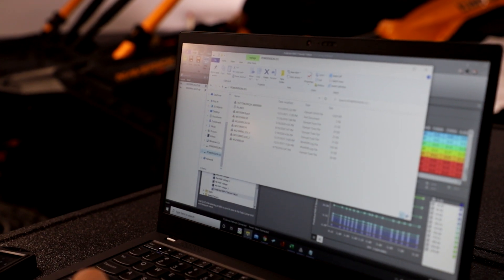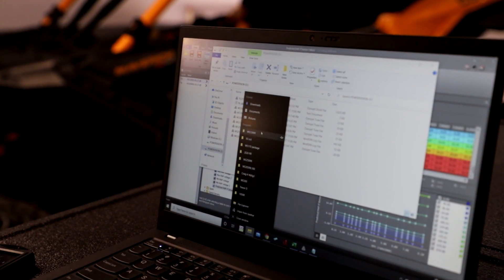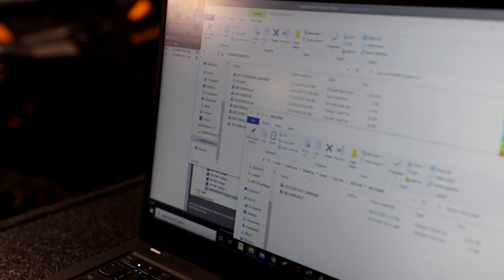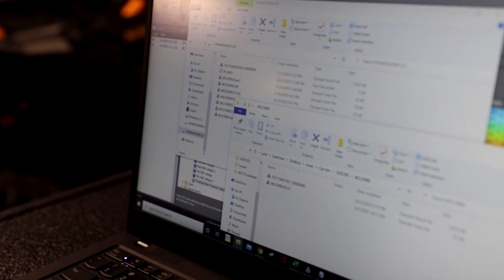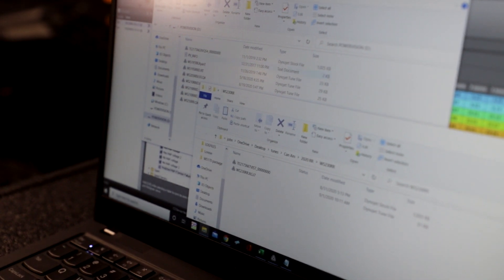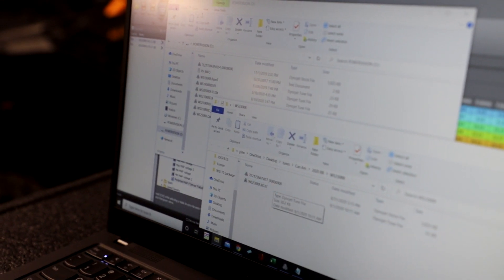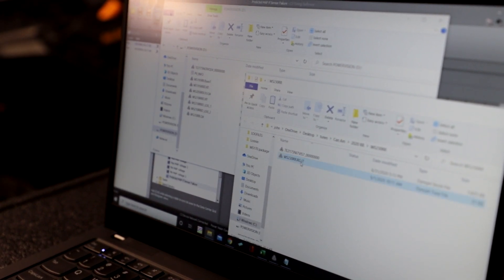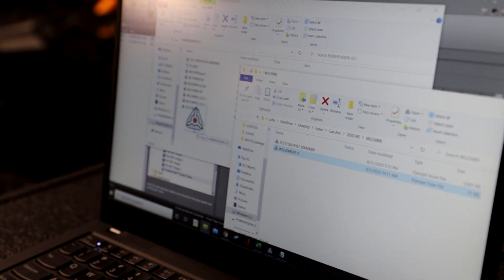You would download the tune file, and from your downloads you would drag it into the Power Vision. Here's your Power Vision with all the tunes — yours might look a little different depending on whether it's been updated — but you want to make sure it's on the main screen. Just take your tune and drag it into the Power Vision.